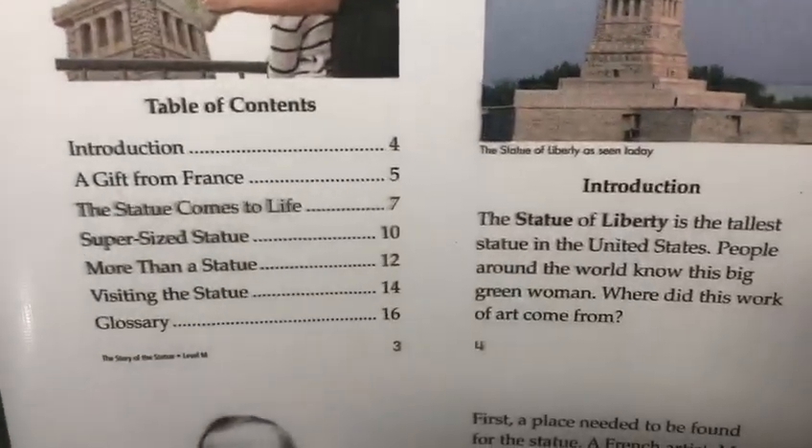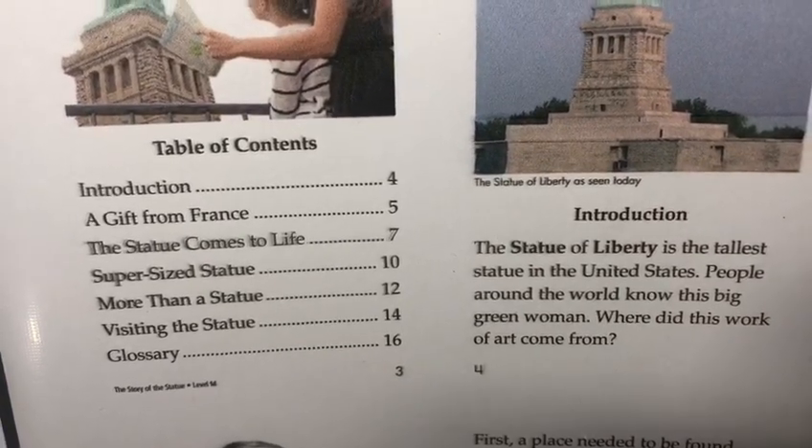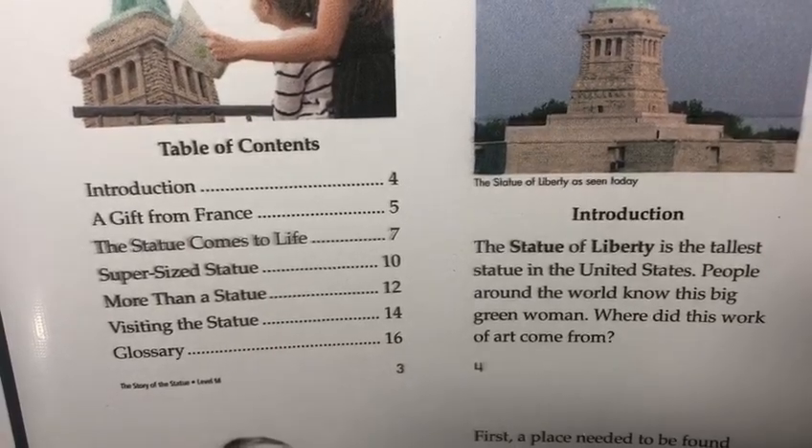The Story of the Statue. The Statue of Liberty is the tallest statue in the United States. People around the world know this big green woman. Where did this work of art come from?